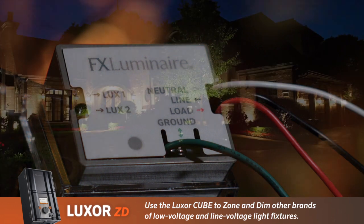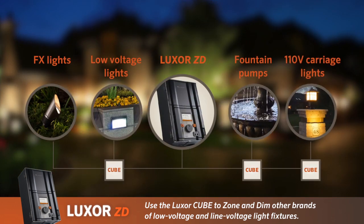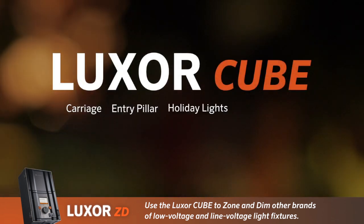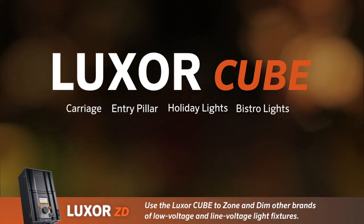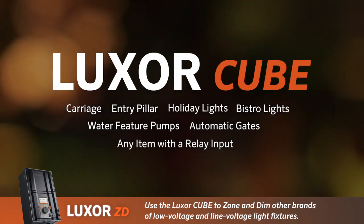The Luxor Cube is a hard-wired module that allows the Luxor controller to zone and dim other brands of low voltage and line voltage light fixtures. In addition to controlling carriage, entry pillar, and holiday or bistro lights, the Cube even allows control of water feature pumps, automatic gates, and any item with a relay input.